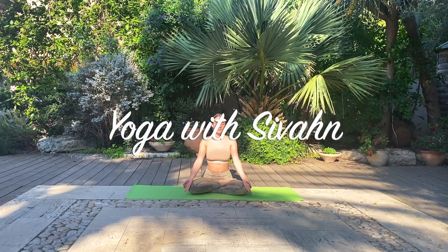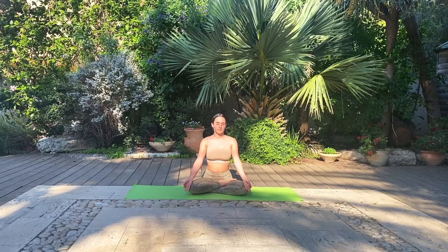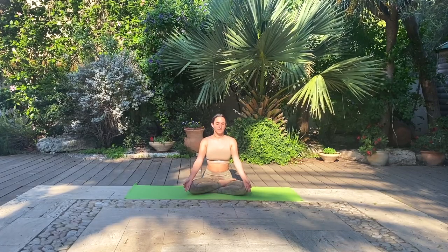Hi yogis, good morning. Thank you so much for joining me today. Let's get started in a gentle seated meditation. Take any comfortable seat and begin to travel inwards, focusing on your breath and your posture.